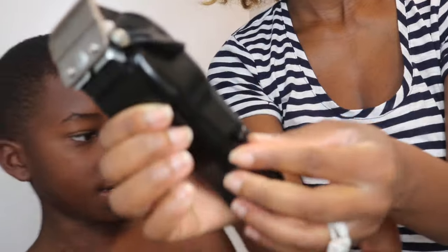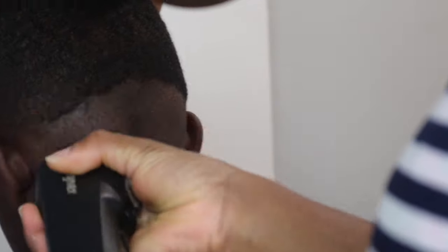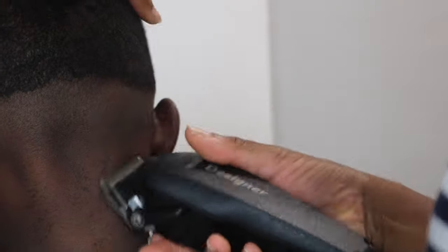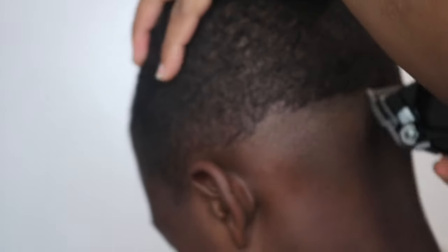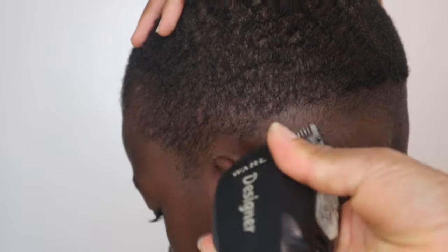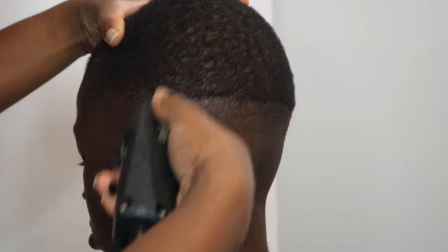It has an adjustable arm on the side and an on/off switch. What I do is close it tight — I adjust the arm to where it's close to the tightest, because making it the tightest gives that closer shave. I always do it the tightest with no guard in the back, to get it cut almost as close to bald. Then I adjust it so you can see how it kind of came down some at the top, which blends it so there are no harsh lines.